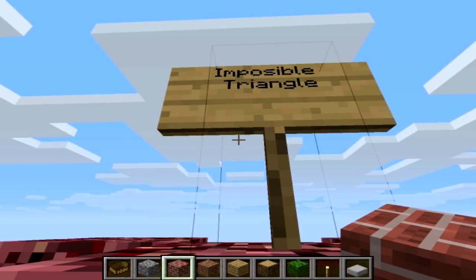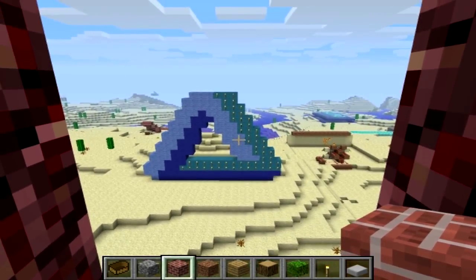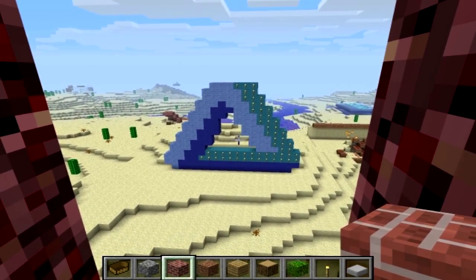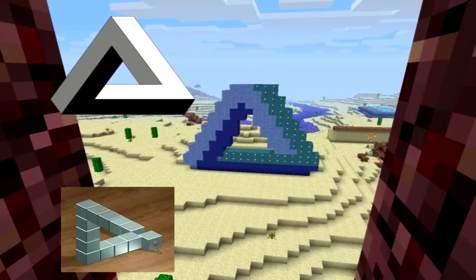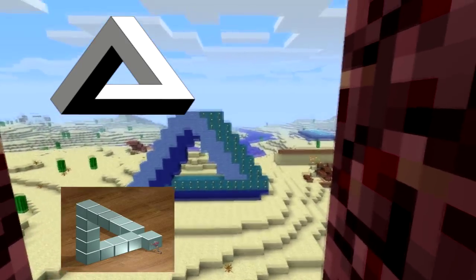This is my impossible triangle — it's not really impossible, but if you look here, you can kind of see what I've tried to do. I'll put a picture of it right here so you can see what the differences are from this to that.